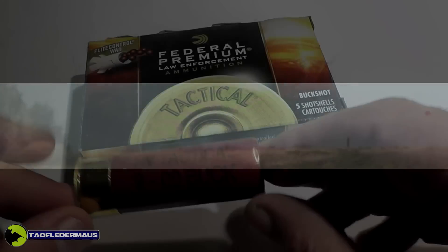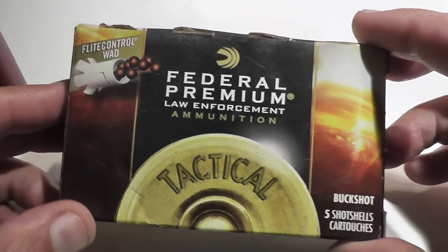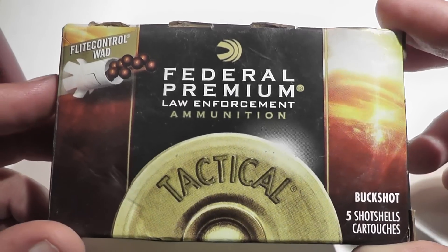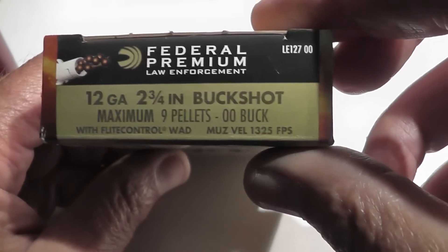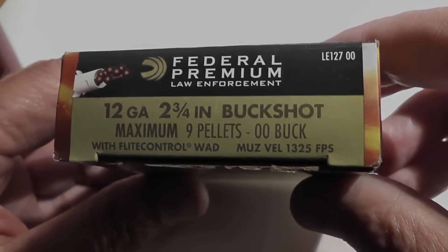The most notable feature of the Federal Premium Law Enforcement Buckshot is the flight control wadding. A lot of folks have asked me to film the flight control wadding, and the idea behind this wadding is it provides controlled release of shot for the tightest patterns and most pellets on target. So today we're going to compare this to the old Winchester Ranger Buckshot and see if there really is a difference or not.